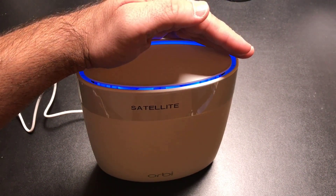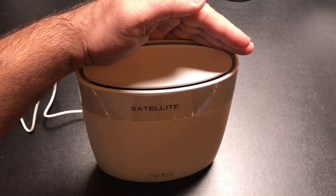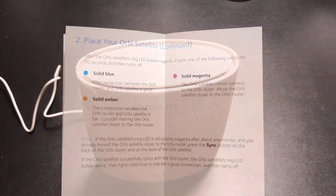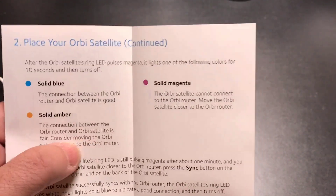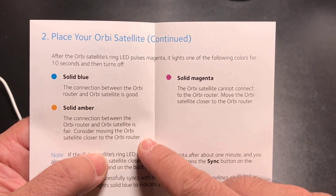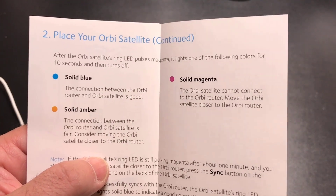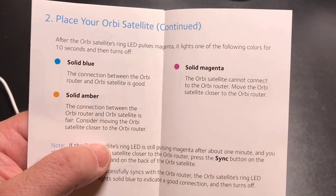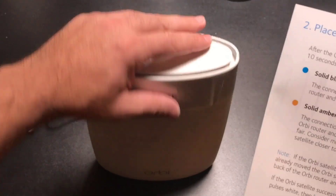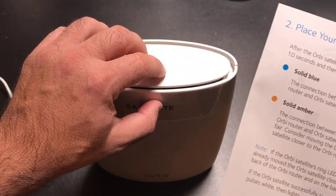As it goes through the process, it went from magenta to blue and continues to cycle through a couple of colors as it connects and sets itself up. Based on the location of the satellite, you'll get a couple of colors indicating connection quality. Mine cycled through amber, then magenta, then ended up on solid blue and stopped. Each color has to do with the quality of the connection: solid blue means you're great, magenta means it's not good, and amber means you should consider moving the unit around. Unlike Google WiFi where you use the app for that feedback, the Orbi router itself changes colors — which is really cool.